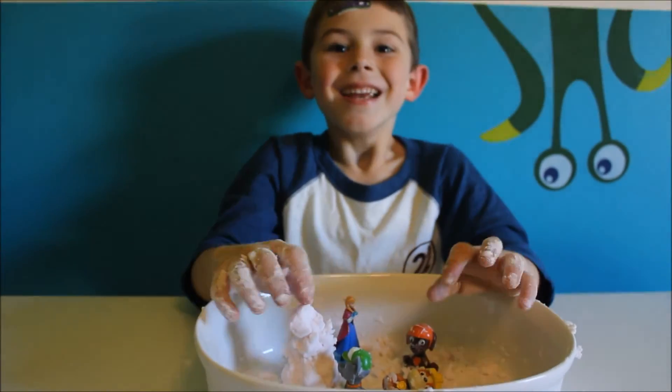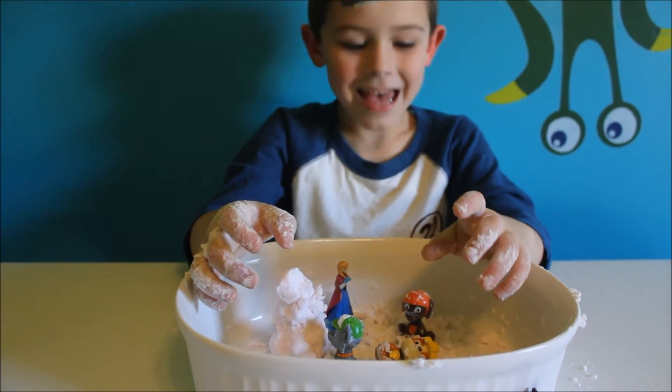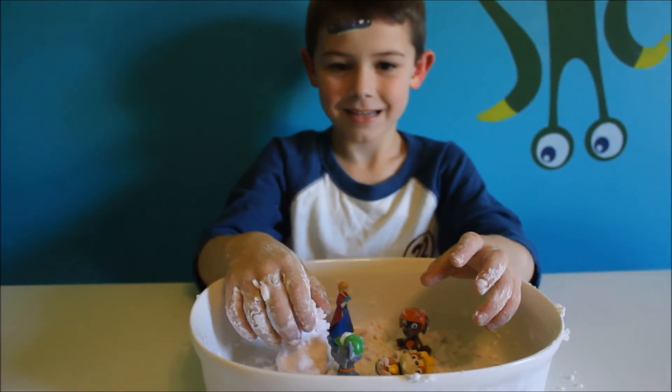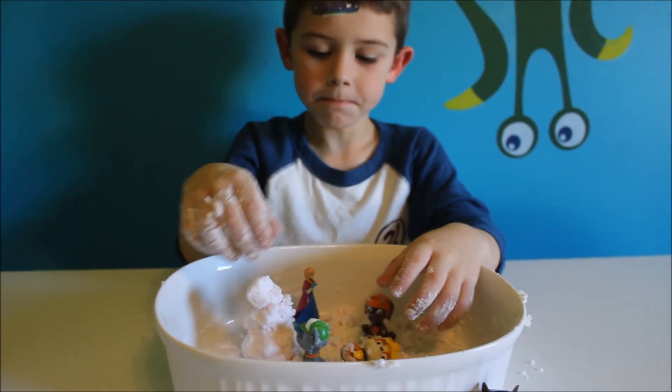Did you have fun today, Isaac? Yes. Did you like making that snow? Yes. If you liked this video, give it a thumbs up and subscribe. Thanks for watching, guys.